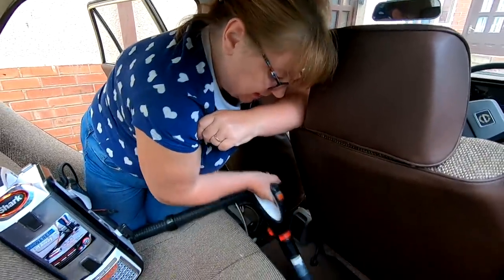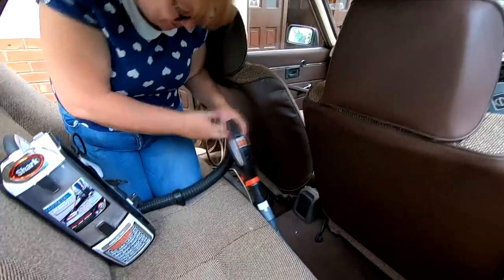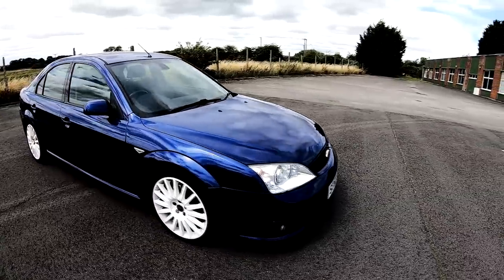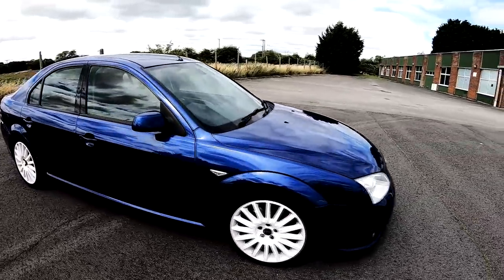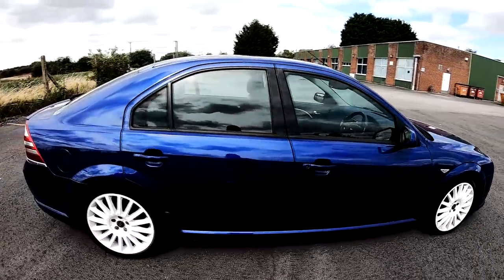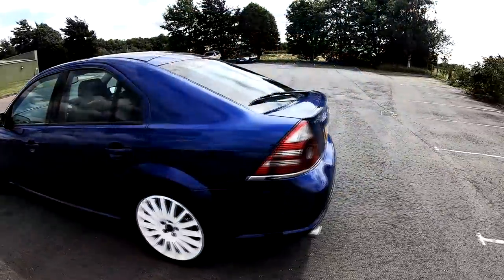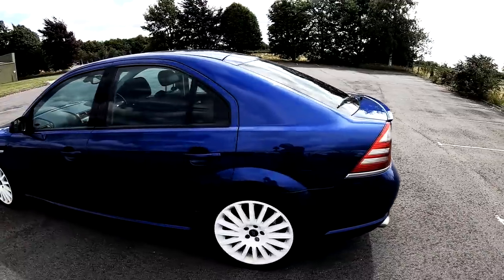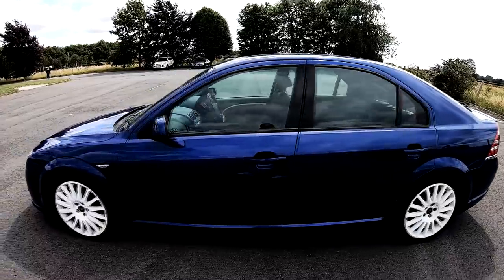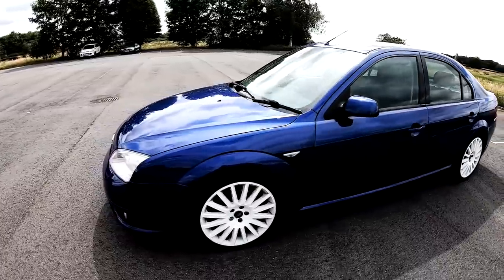How's it going? Stinks of what? Oh - it stinks of old. You're doing a good job.